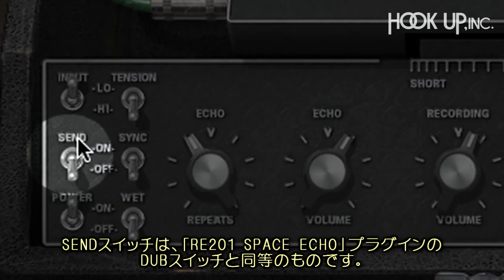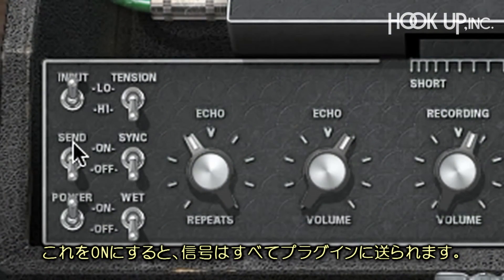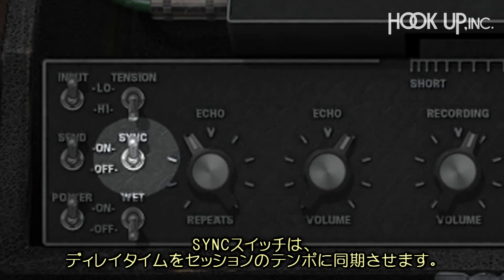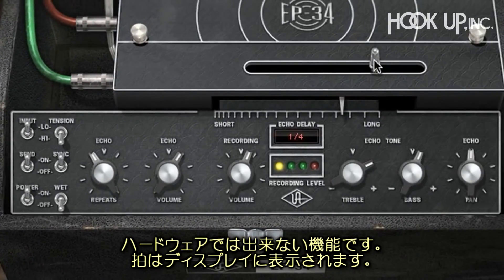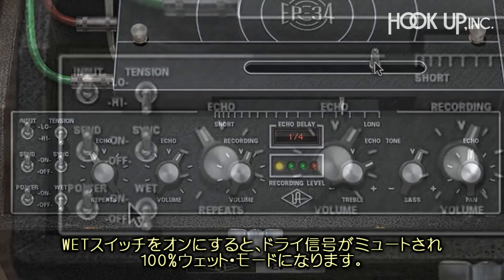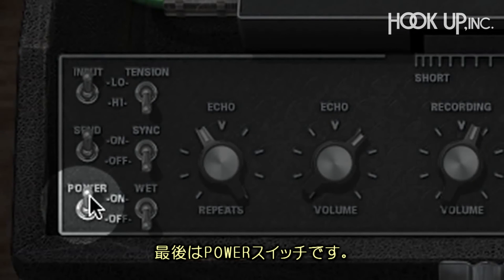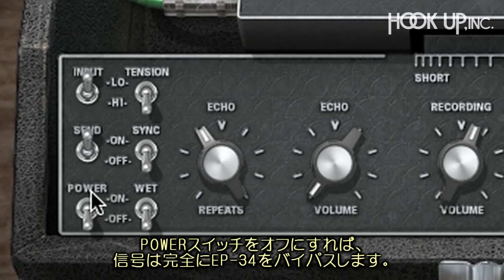The send switch is similar to what can be found in the RE201 Space Echo plugin — it sends audio to the plugin only when it's in the on position. Turning on Tempo Sync switches the EP34 from straight delay time into subdivided delays based on the tempo of your session, something totally impossible with the hardware. You can see the note value in the echo delay readout. The wet switch lets you use the EP34 in 100% wet mode. The power switch completely removes the audible effects of the EP34 out of the signal path, since even when the echo volume is all the way down, the dry signal is still subtly affected by running through the EP34.